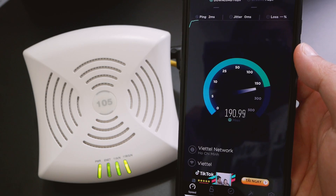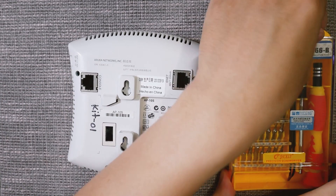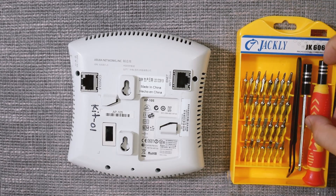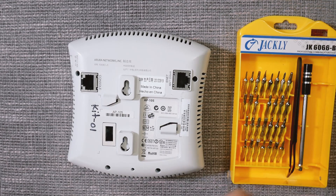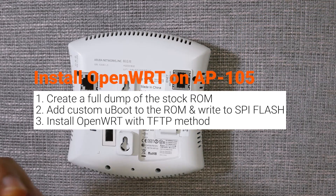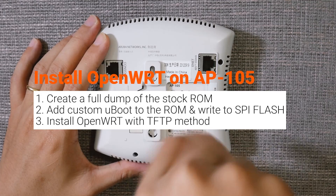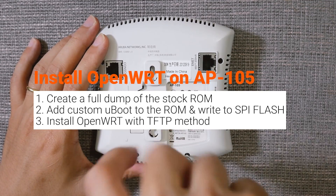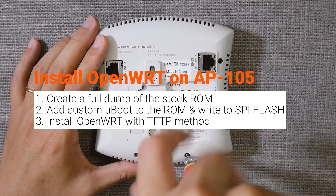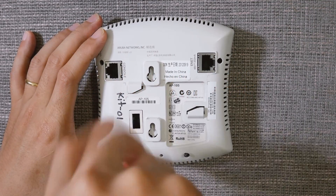For the Aruba AP105, we cannot simply install the firmware via TFTP because there are checksum or signature checks of the firmware by the bootloader or U-boot. We need to make a dump of the current ROM, add the custom U-boot, and write it back to the SPI-NOR flash of the AP105 in order to install OpenWRT.